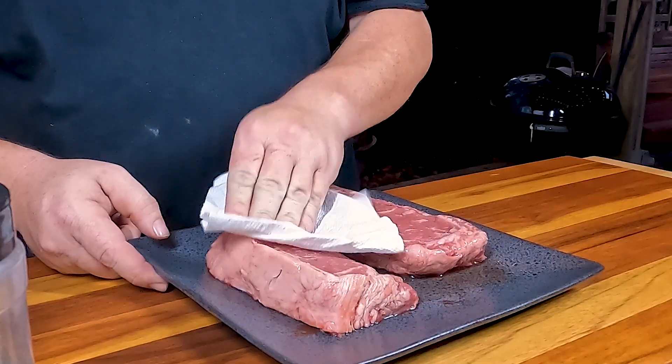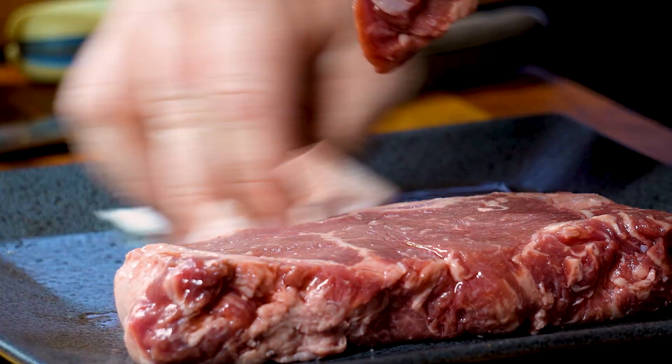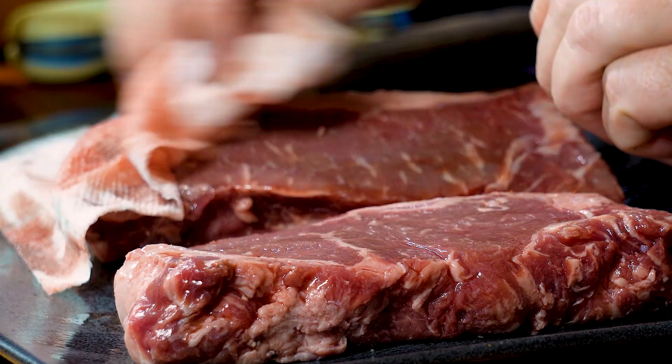I'm going to take a paper towel and just come in here and pat dry them a little bit on this side, and just kind of do the same thing with the other side. I'm going to try to get any juice off the plate. I'm not going to do any trimming of these — I'm going to cook them just like they came.